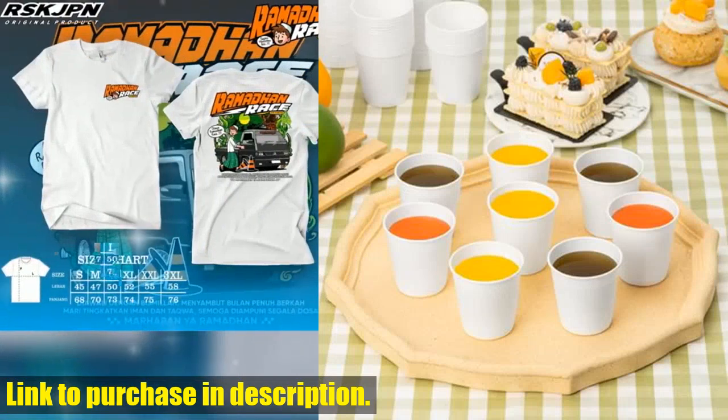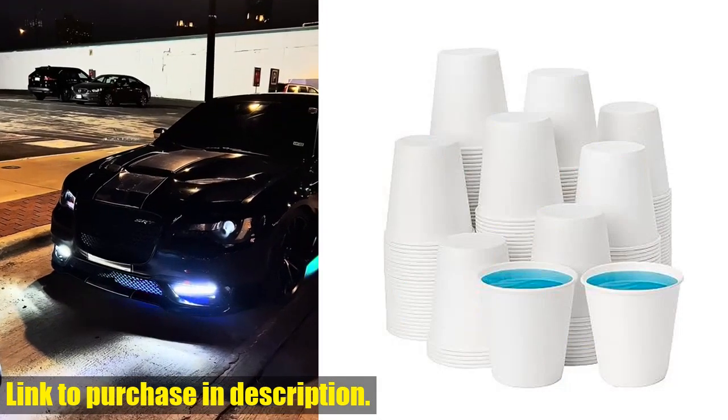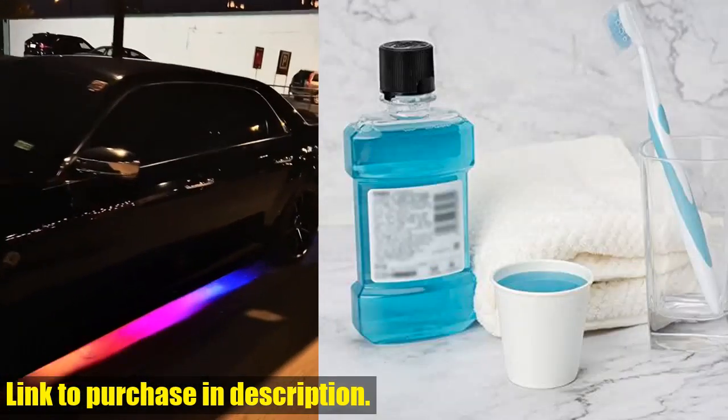Plus, with 300 cups in the pack, you'll have plenty to last you for a long time. Not only are these small paper cups practical and versatile, but they're also easy to carry and stack.